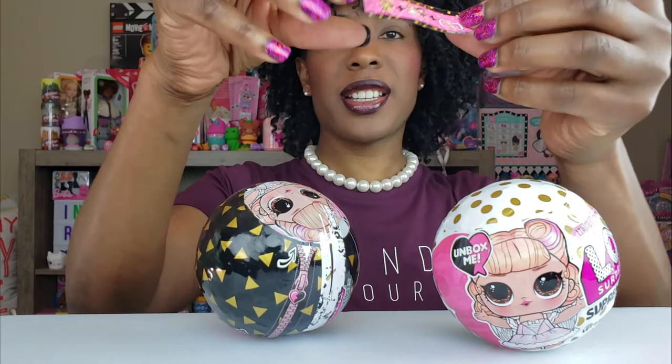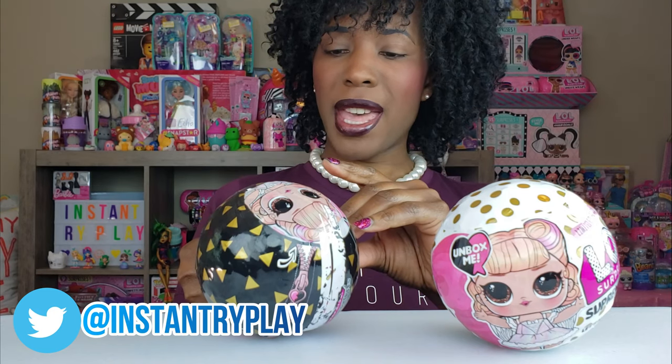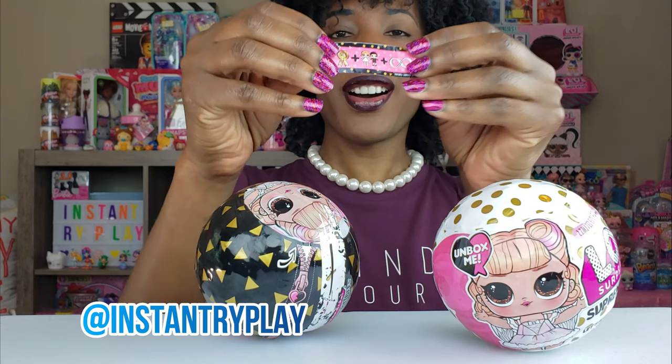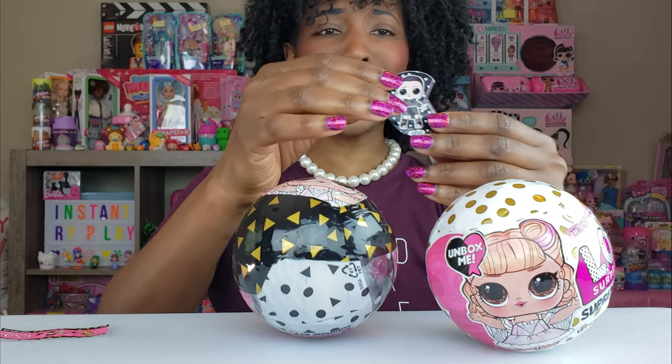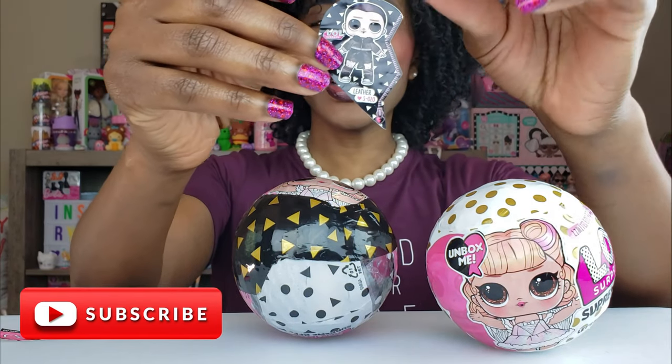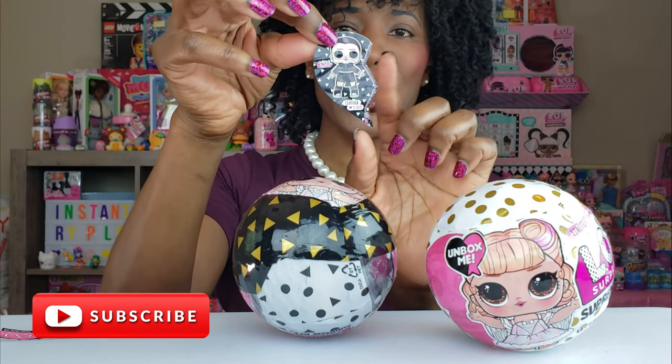Let's get this zipper off - zip zip zip - first layer off. The clue here says 'Best Friends Forever' - oh, best friends forever, cool! Inside it says 'Leather' and it has the little code so you know that this is a special edition. It looks like it's half of a heart. I'm burning a bunch of calories to get into this ball!